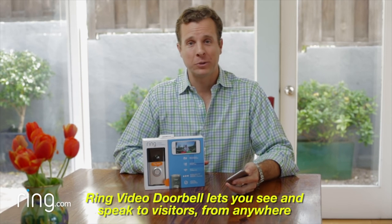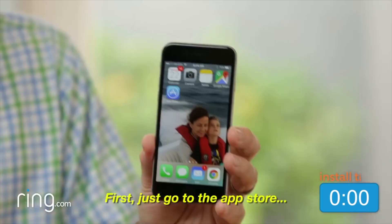Hi, I'm Jamie Siminoff, inventor of the Ring Video Doorbell. Ring Video Doorbell lets you see and speak to visitors from anywhere using your smartphone. I just want to show you how quick and easy it is to install it.